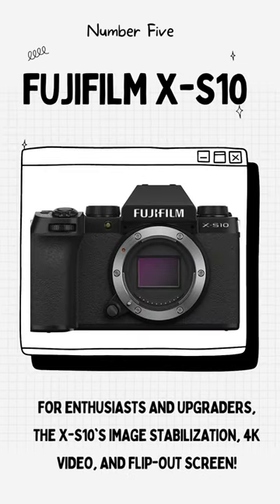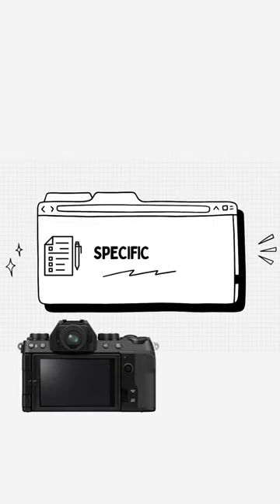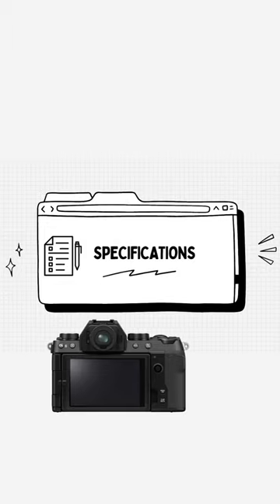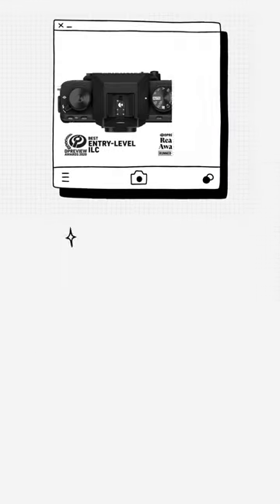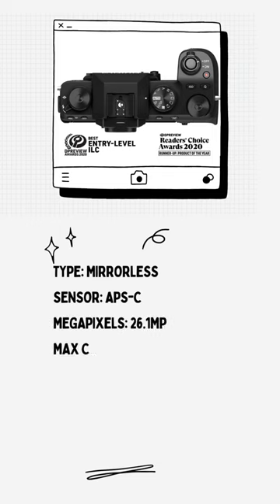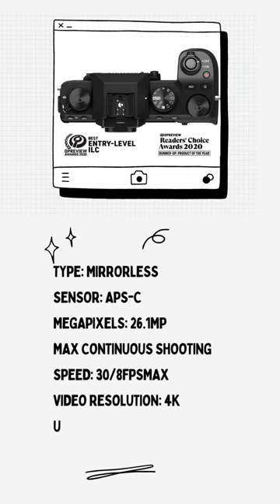Fujifilm XS10. For enthusiasts and upgraders, the XS10's image stabilization, 4K video, and flip-out screen are key draws. The only drawback we can find with the Fujifilm XS10 is that it lacks the exterior exposure controls of the higher-level X-series cameras, but even with that, it's obvious that this is no amateur camera, as its handling and build quality immediately stand out.